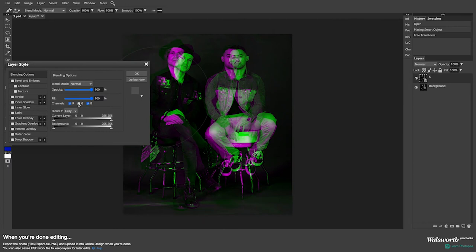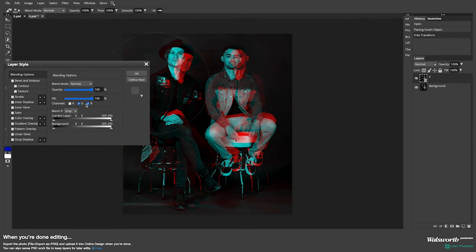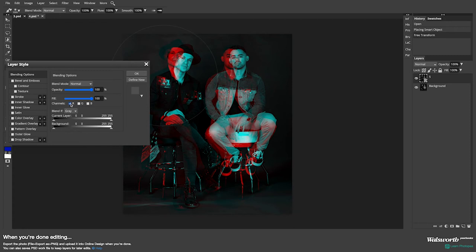If I just keep the blue, I get a blue and yellow. If I just keep the green, I get a green and purple-pink. And if I just keep the red, I get that red and blue I had before. Once you're done and happy with it, all you do is hit OK and you're done.